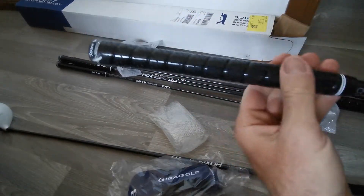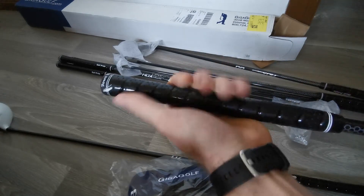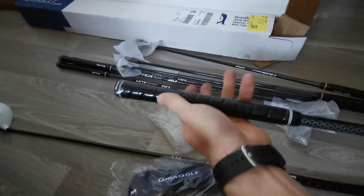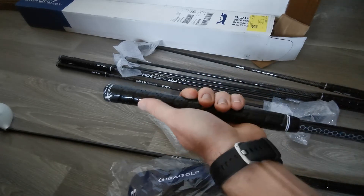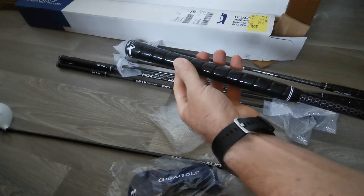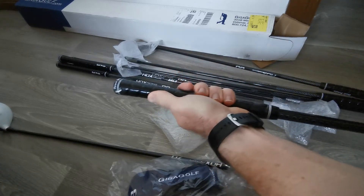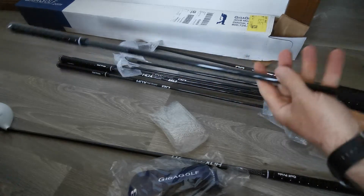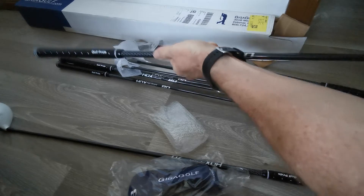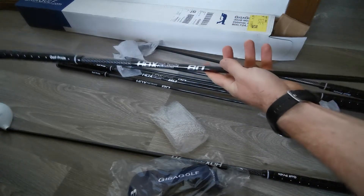The golf grips — I've got fairly sizeable hands, so I bought myself some oversized grips for a little bit extra. For somebody who's really struggled to hold other clubs, I find this is actually really, really good. So I'm very excited to get out there. I ordered some stiff shafts and they feel really strong.